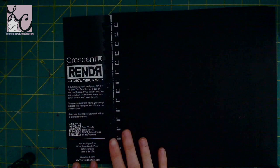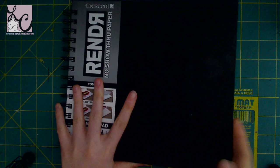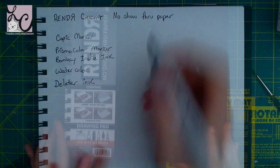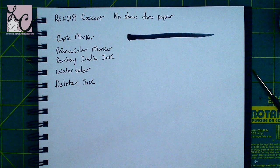They call it a drawing pad and they say you can use it with all media. This sketchbook is 8 by 8 inches and it is 32 sheets, which is 64 pages, because you can do illustrations on the front and back of each paper. The sketchbook is a hardcover and wire bound, though they do have a book-bound version available with different sized paper.